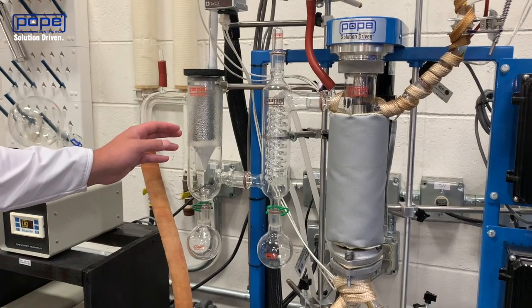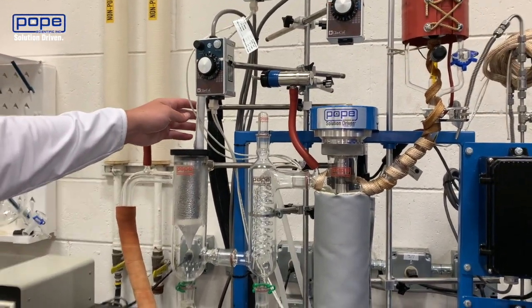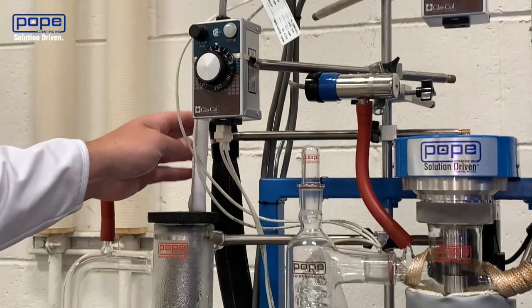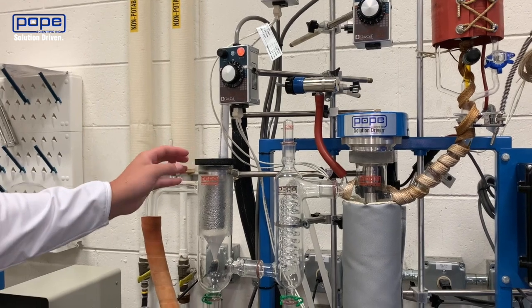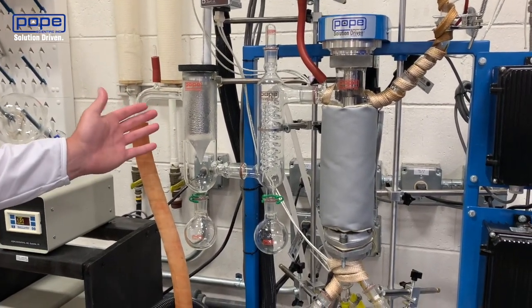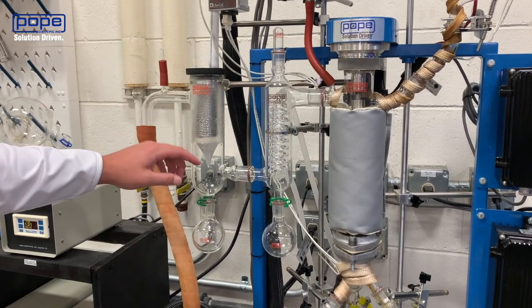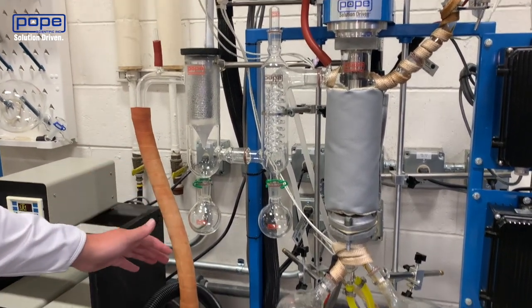Next to that is the cold trap. The cold trap is cooled by an immersion probe chiller that we have provided by PolyScience. This cold trap is kind of what you want to call your last line of defense. Essentially, you're going to be condensing down whatever solvent — most likely ethanol — that's in your material. This prevents it from getting down into your vacuum hose and into your vacuum pump itself.